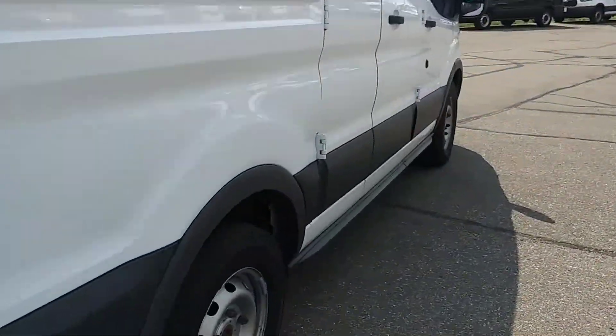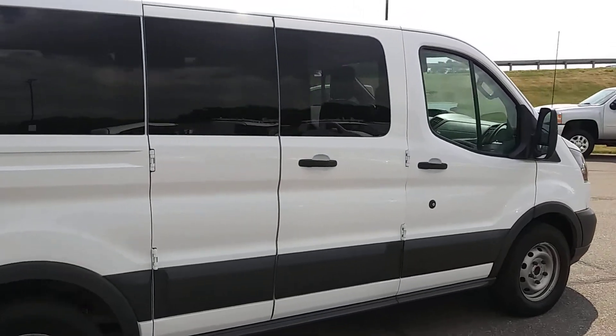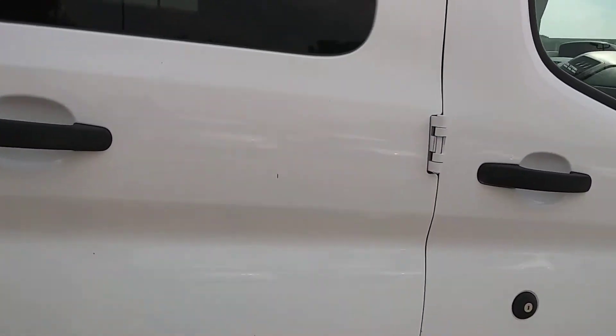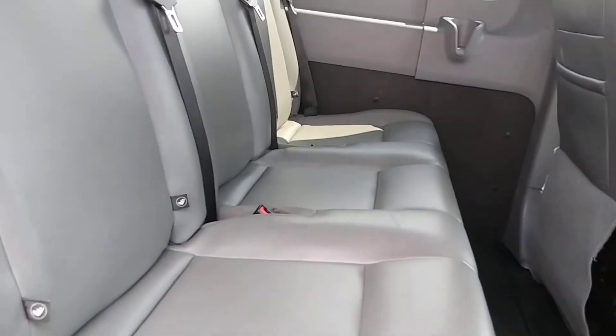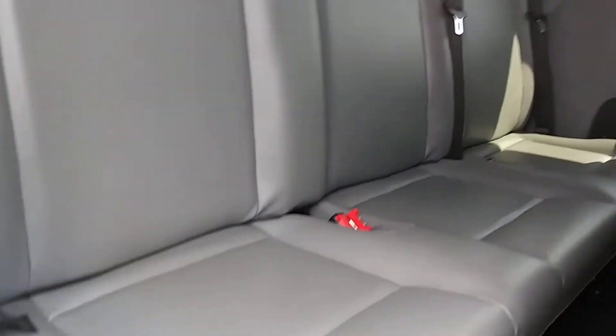We'll get to the other side here and then get you on the inside as well so you can take a peek at that. This van is very nice — nice cold AC. Here is the seating configuration, all leather, which wipes up very, very nice.